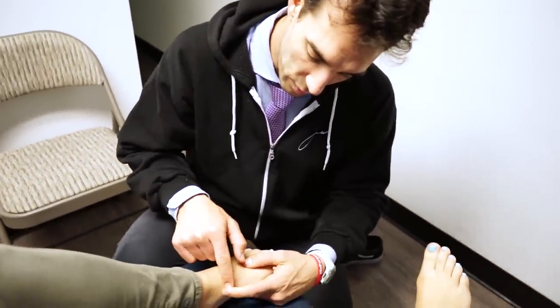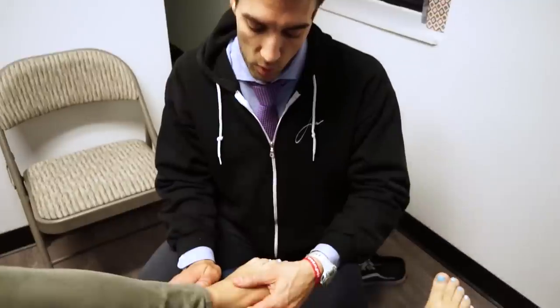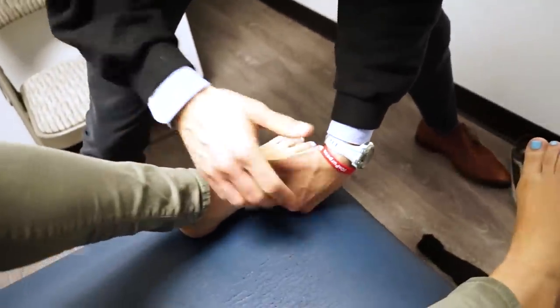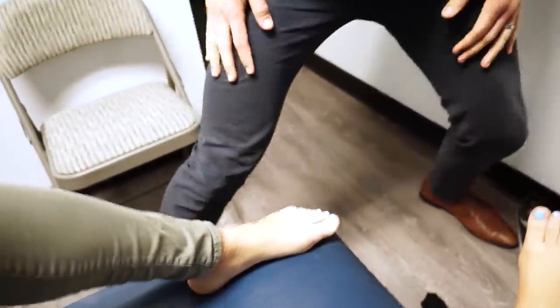You might have seen one of our videos where we adjusted the first cuneiform. You've got the metatarsal here and the first cuneiform. But on this adjustment we're going to do the second cuneiform — the bone that's over to the side. What's really important when you go to see a chiropractor is that you have a proper analysis done, so we understand what needs to be adjusted and what doesn't. We're going to roll that knee in a little bit, let the foot relax. That was a solid second cuneiform adjustment.